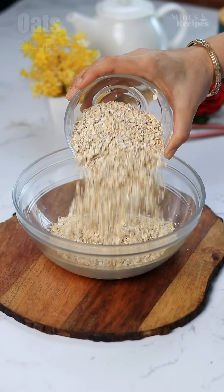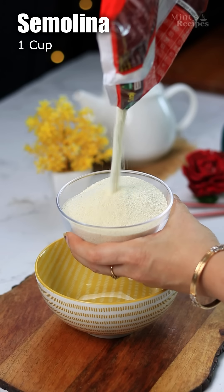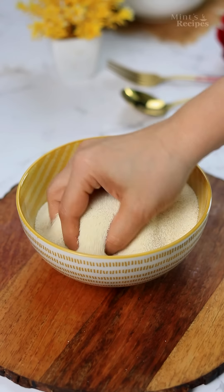Let's make this recipe. I have 2 cups oats and 1 cup of suji. Let's put a pan on the stove.